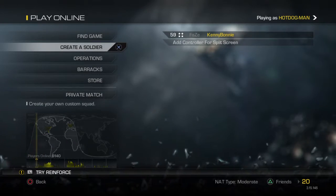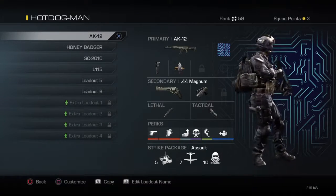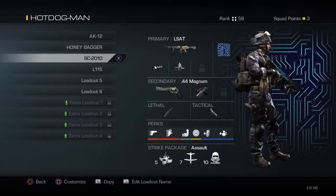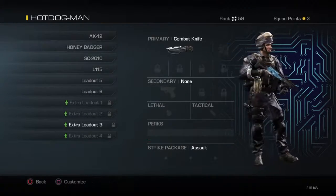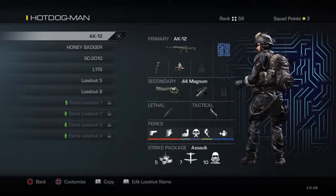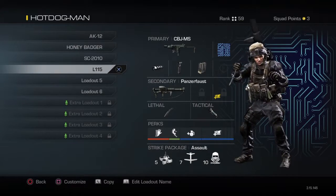Hey guys, it's Robert here. Welcome back to another video — well, it's the first video. This is a Call of Duty Ghosts video of really good classes you should use.